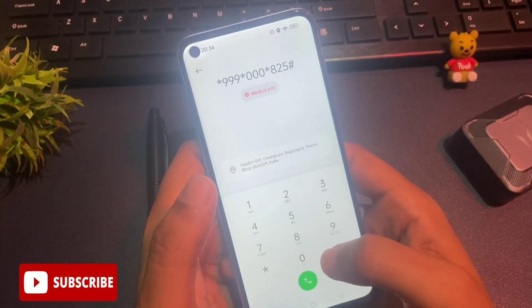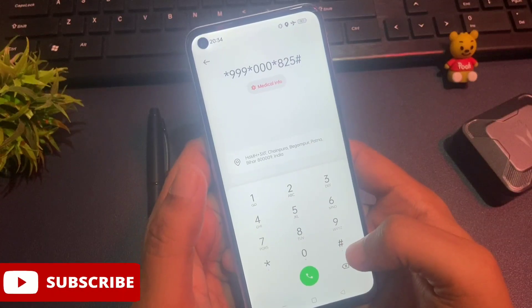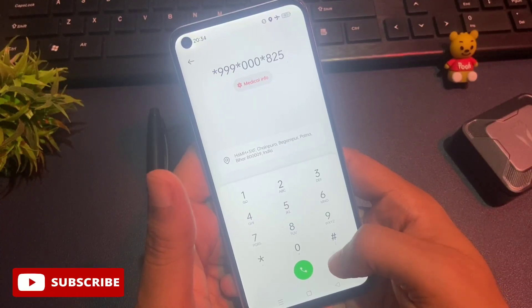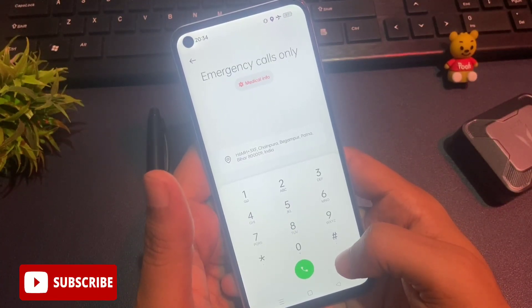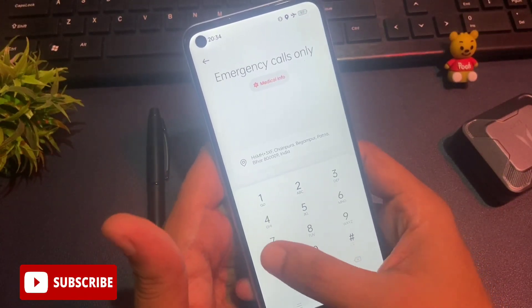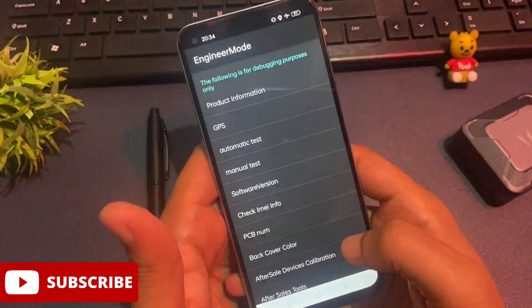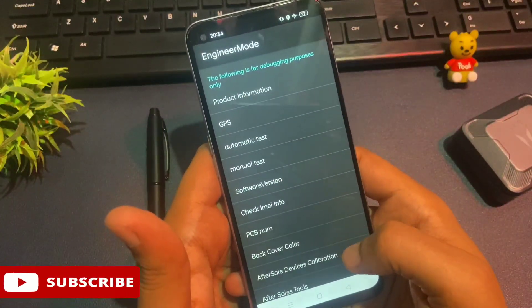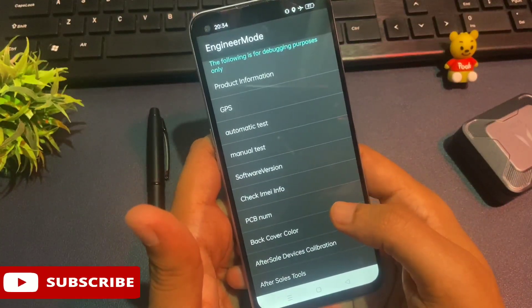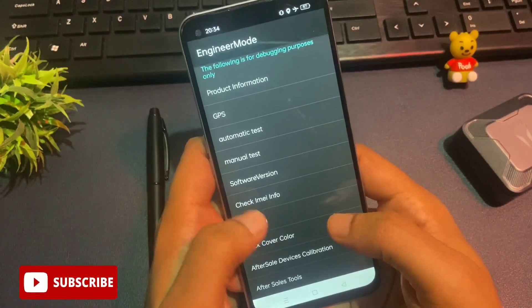After doing this process three times, all background running applications are closed. Now your phone is ready to go with the engineer's mode or master unlocking method. First, clear the number from your dialing pad. The USSD code to go to the engineer's mode is: star hash eight double one, then hash. After dialing this number, a page of engineer's mode will be activated on your phone's display with lots of options.